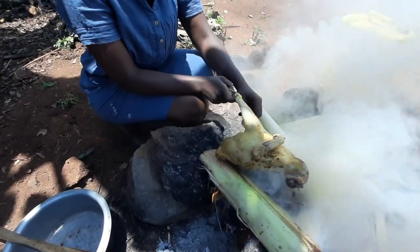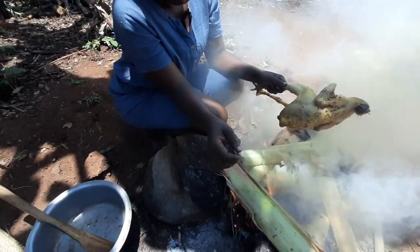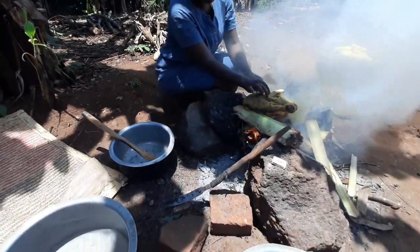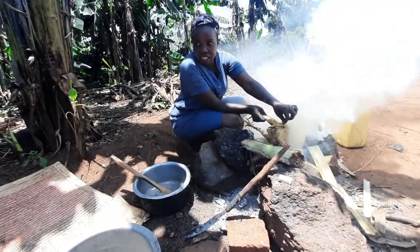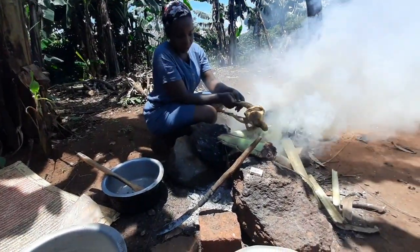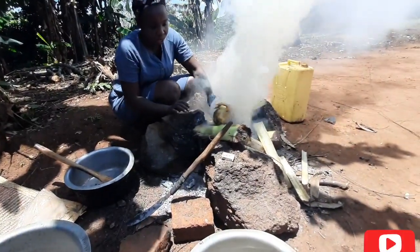It doesn't have to get burnt — no. But it gets the aroma. This is running that way, it's fine.